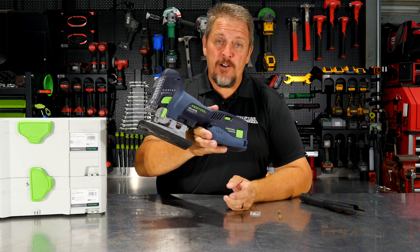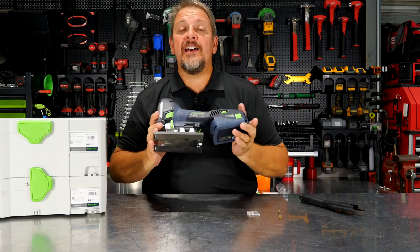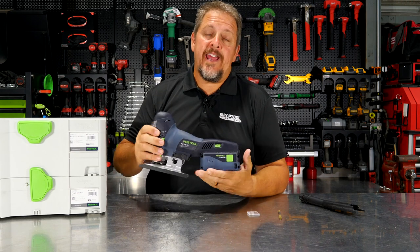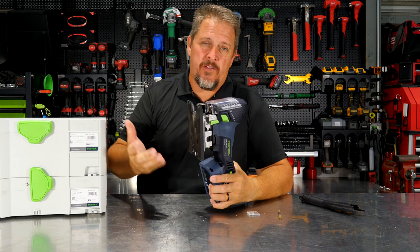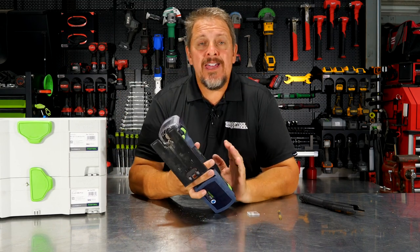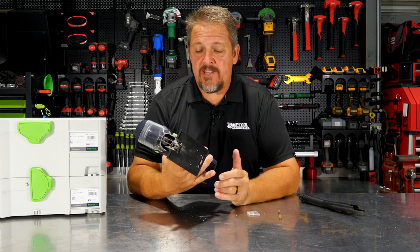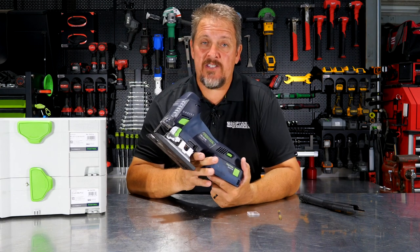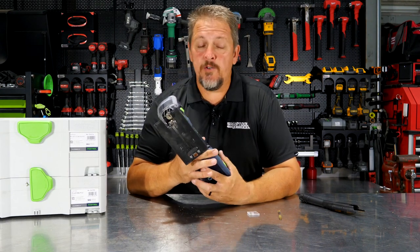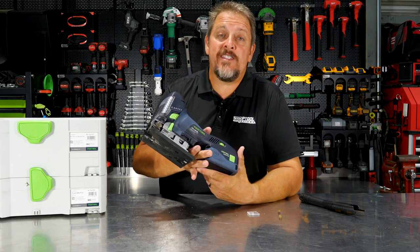Today we've got the cordless Festool Carvex jigsaw. This is the Festool PSC 420, their 18 volt cordless jigsaw. They also call their corded model a Carvex as well. This jigsaw is not exactly new, but it's still a great jigsaw and so we thought we'd review it. Let's dive into the details and features of this saw, then use it, and then talk about pricing, performance, and what we think of it.